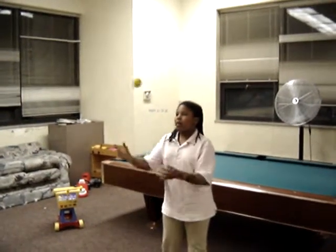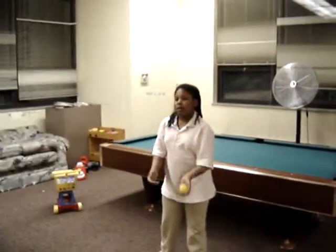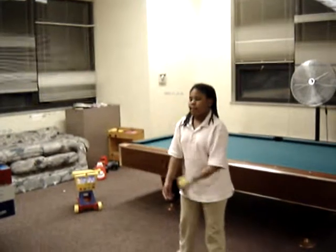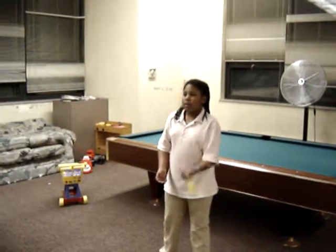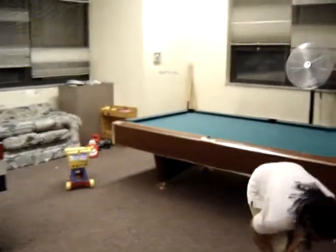This is her first juggling lesson. She is starting with the classic arch, working on her position, and she is doing a single ball — that way she doesn't bounce the balls off of each other and smack herself in the head, which is usually what happens if you start off with two balls, which is why we start off with one.